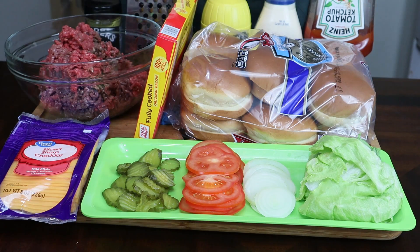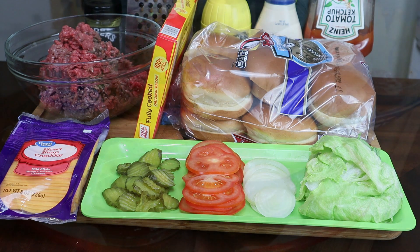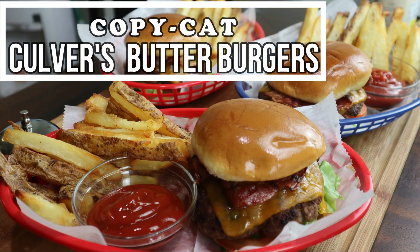Hey guys, thank you for tuning back into my channel. My name is Zeldog and this is my kitchen. Today I got something good for you to make at home — I'm going to be showing you guys how to make a copycat Culver's Butter Burger.